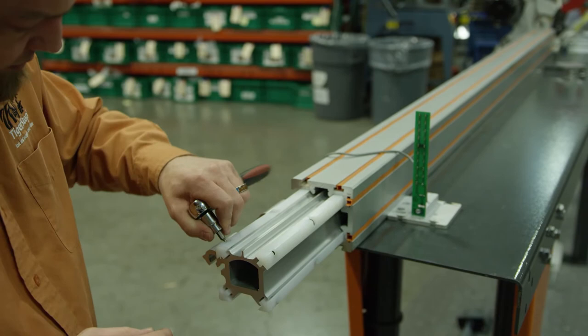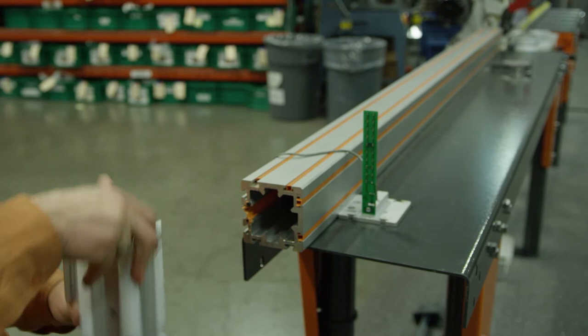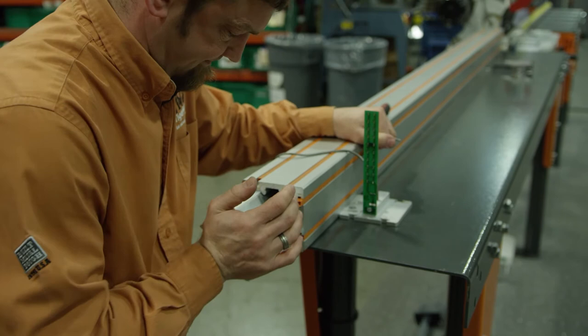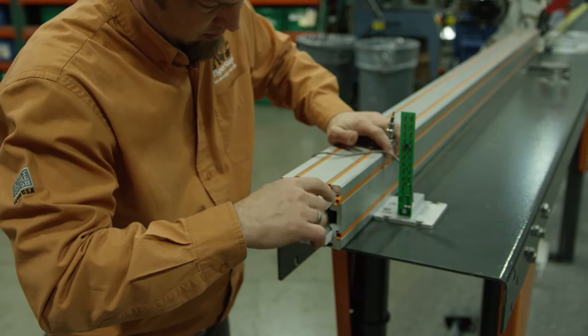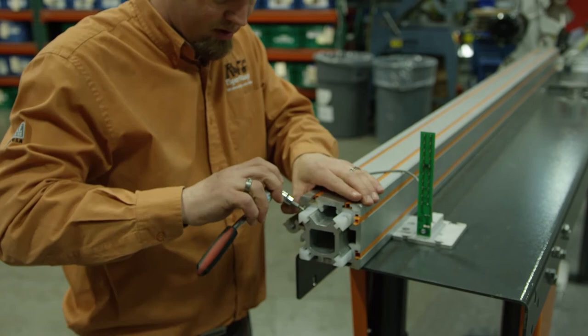A little bit less — yep, that's pretty good right there. It's just these top two that need adjustment. Again, we're going to go with real light turns, maybe an eighth of a turn.